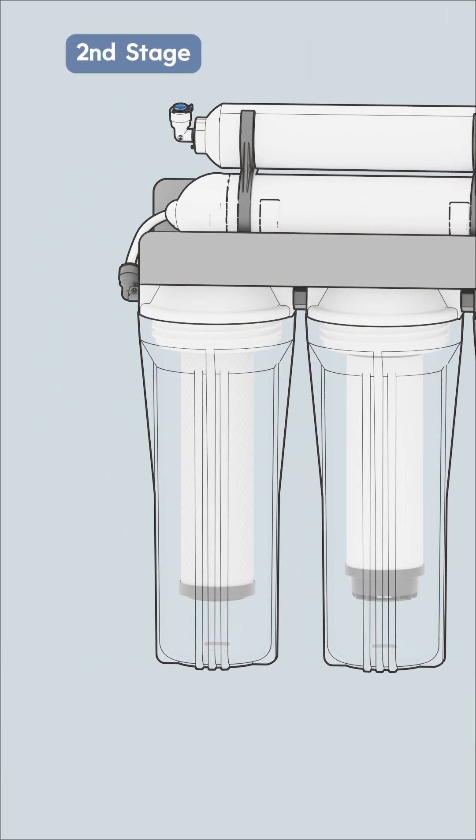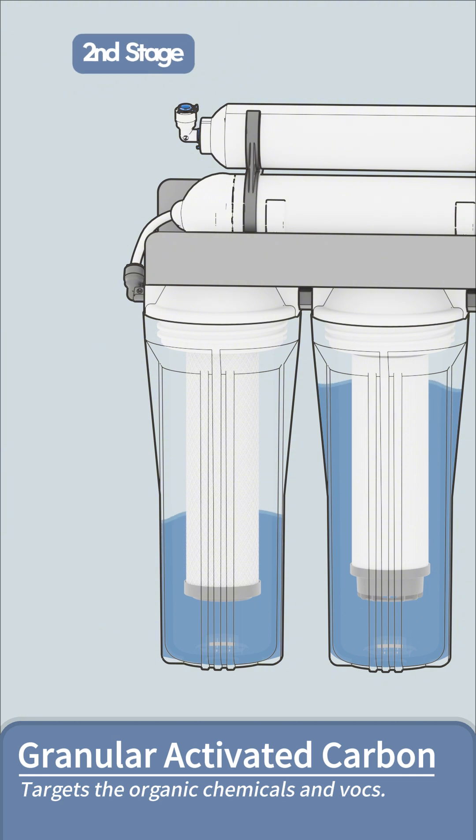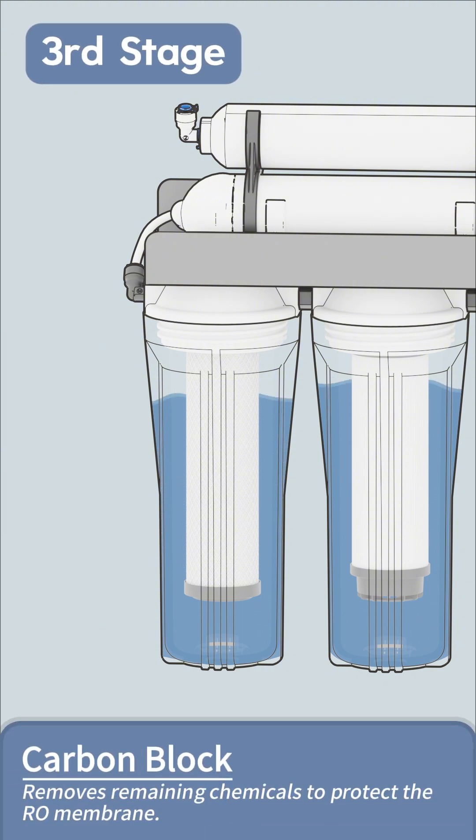Next, the water passes through second and third stage carbon filters. These powerful filters work to significantly reduce chlorine, unpleasant odors, bad tastes, and other common chemicals.